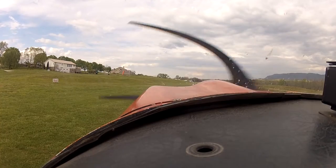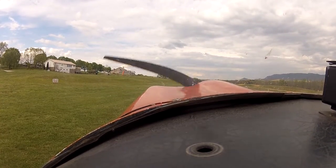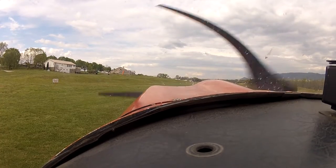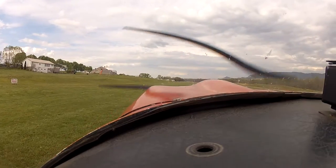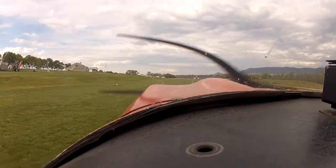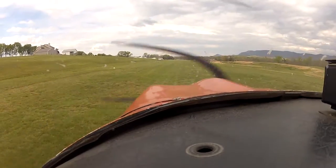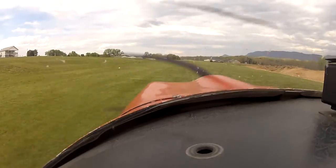Alright, let's go. Got your trim set straight up and down? Yep. Alright, nice and smooth. Let's go ahead and take off. Take forward. Hold it up a little bit, just a little bit. There you go. Let's go. Fly.